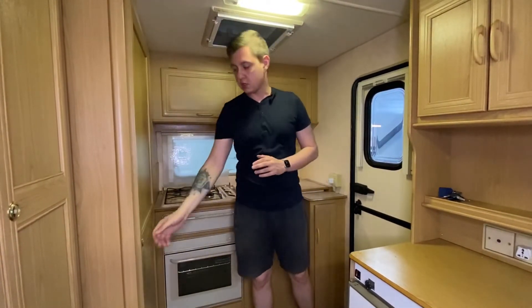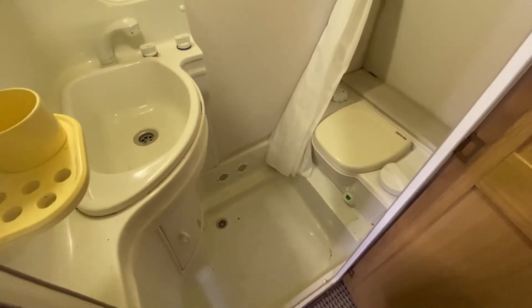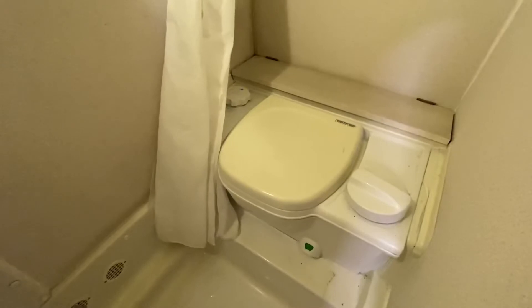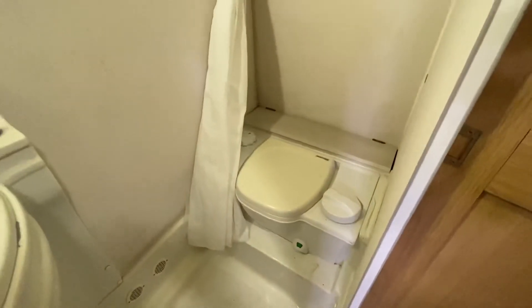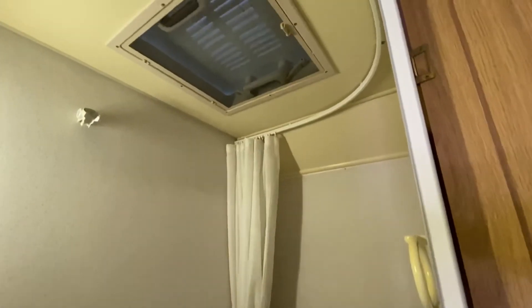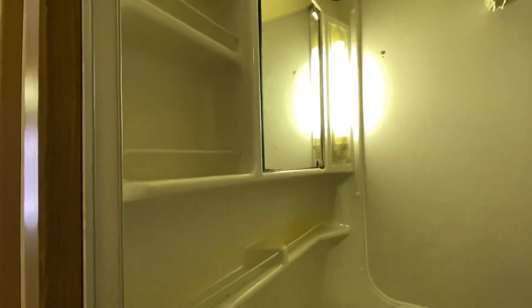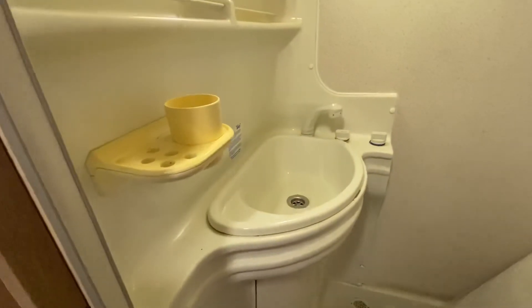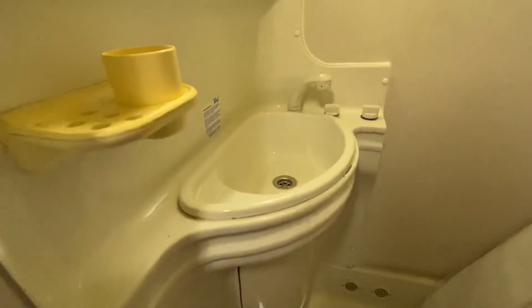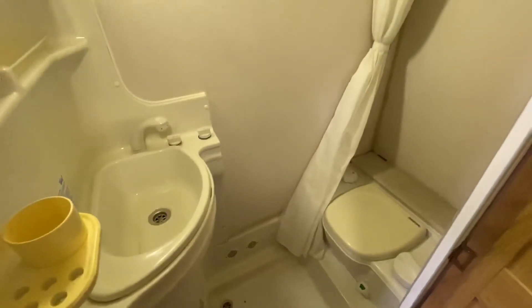В таком небольшом прицепчике у нас осталась последняя зона — санузел. Санузел у нас совместный. По центру находится душевой поддон. С правой стороны — биотуалет Thetford, неповоротный, статичный, с ручным смывом и с индикатором заполнения. Всё это отделяется — туалет от душевой кабины — благодаря шторке. Наверху есть люк 40 на 40 сантиметров. С левой стороны находятся места для хранения, зеркальце с отдельным освещением и раковина. Раковина пластиковая с душевой лейкой, которая является смесителем. Конечно же, в этом прицепе есть и горячая и холодная вода. Вот такой вот компактный, но вполне себе комфортный санузел.